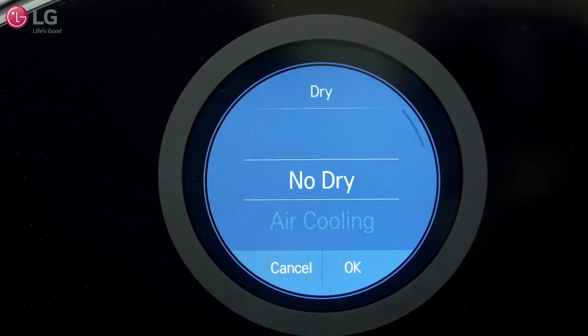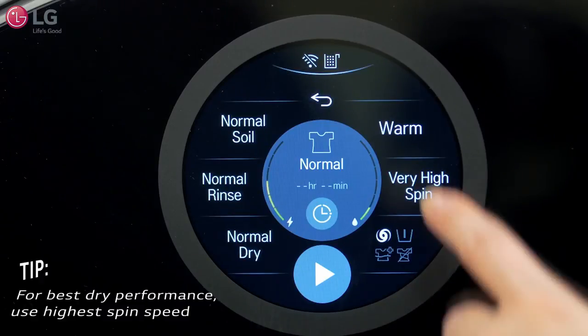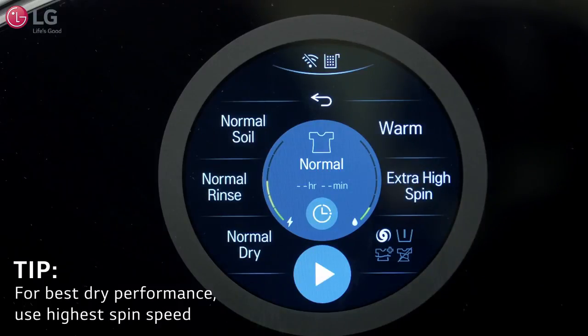You also have the option of adding a dry cycle. As a tip, if you want a more effective dry performance, select the highest spin speed allowable.